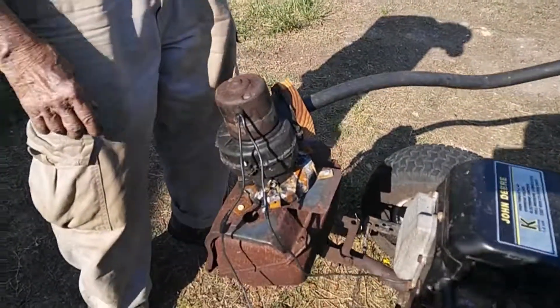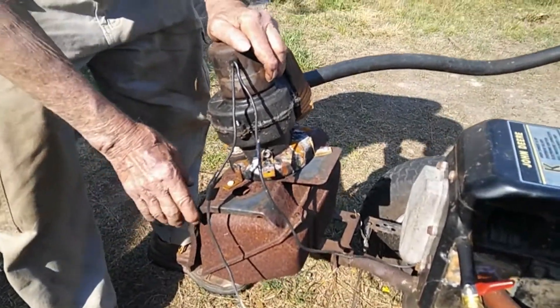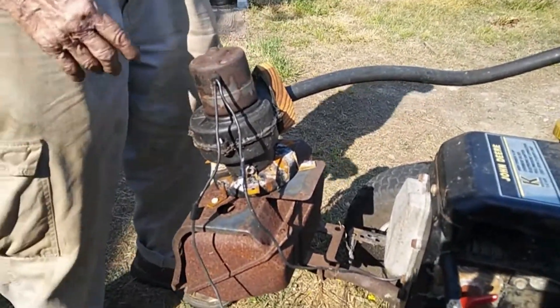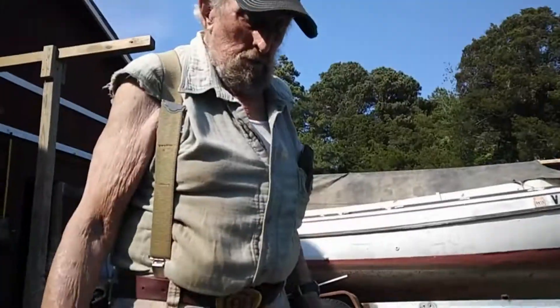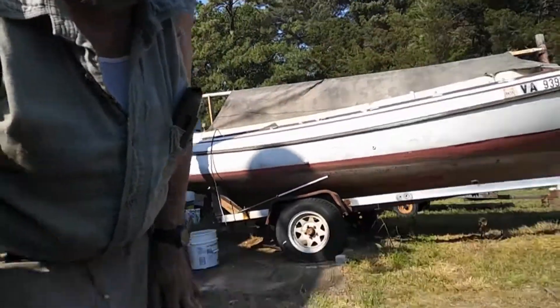So what you got here, a blower mounted to the muffler? The blower mounted to the muffler. Which also provides heated air, and I thought that might help. It's all experimental at this point.